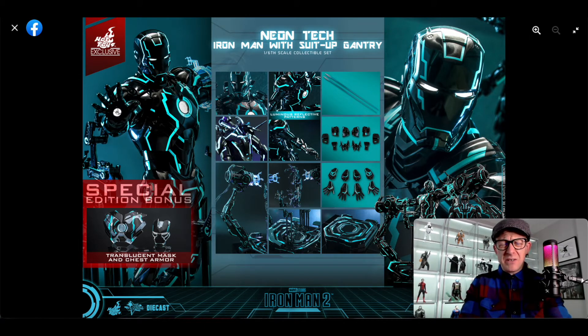If they released the Mark 4 with the gantry in one-sixth scale, I reckon a lot of people would have been a lot happier, because many people were crying out for that. Instead they released the Mark 4 in one-quarter scale, and it's just too big. The average collector definitely doesn't have space for a quarter-scale gantry. The quarter-scale figure is fine on a shelf, but with the gantry it just makes it that bit more awkward.